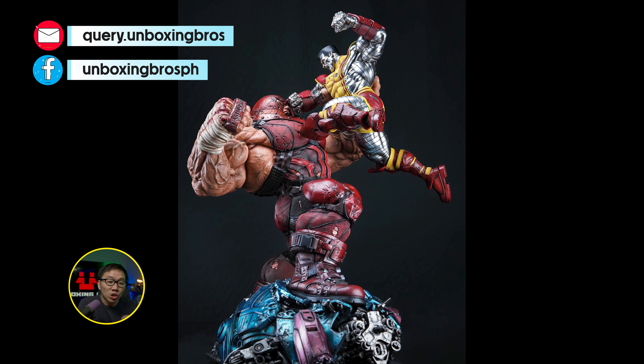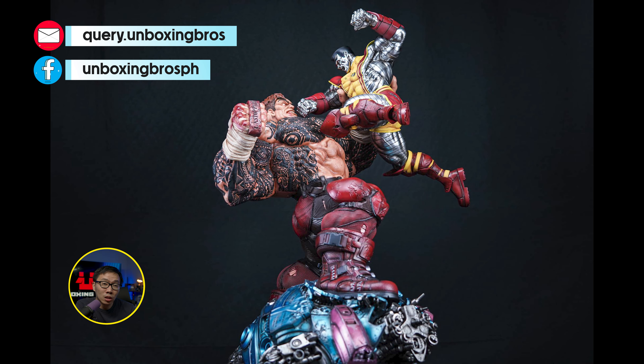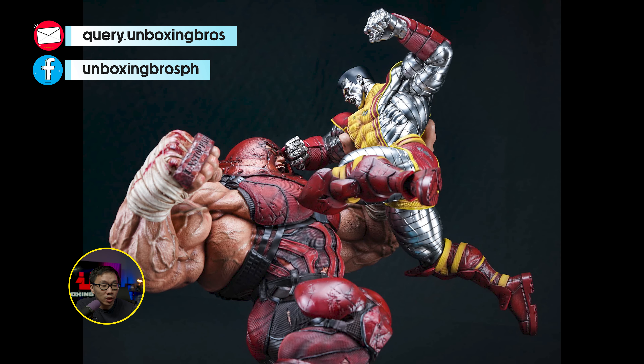I got one of these Juggernaut vs Colossus and Kitty Pryde available. This is the last one and it is ready to ship, so just hit me up if you are interested.